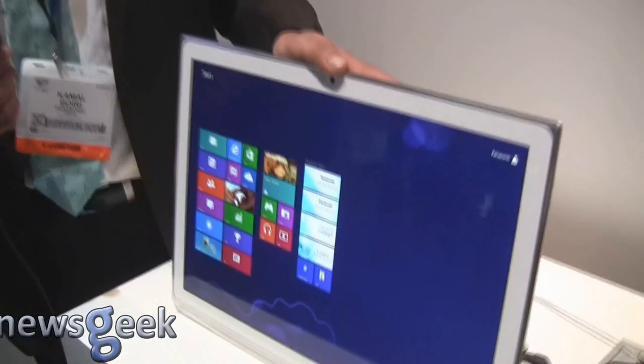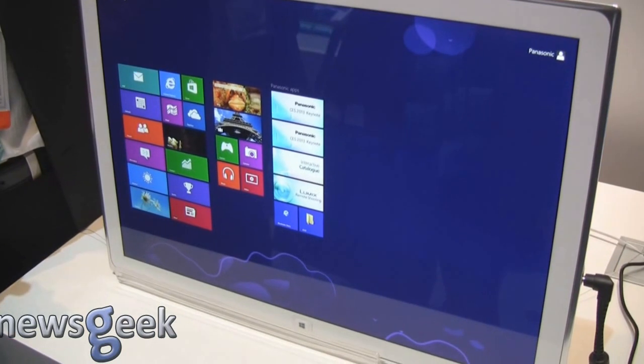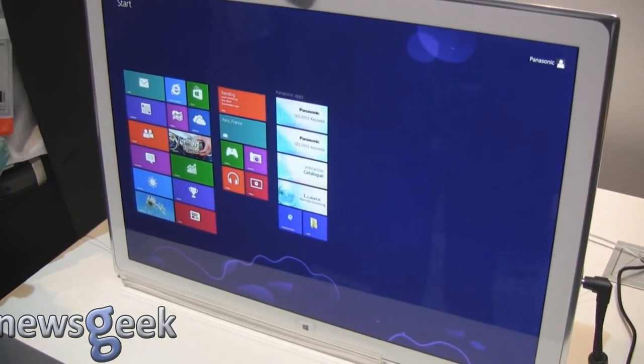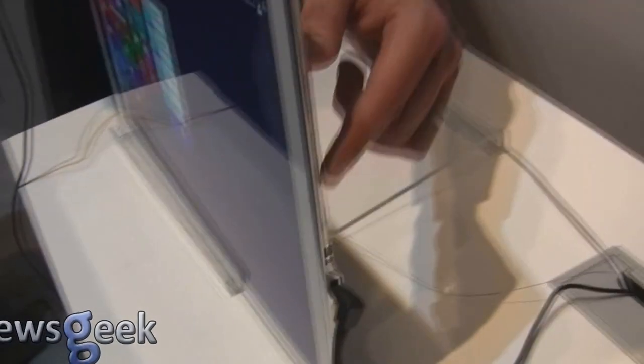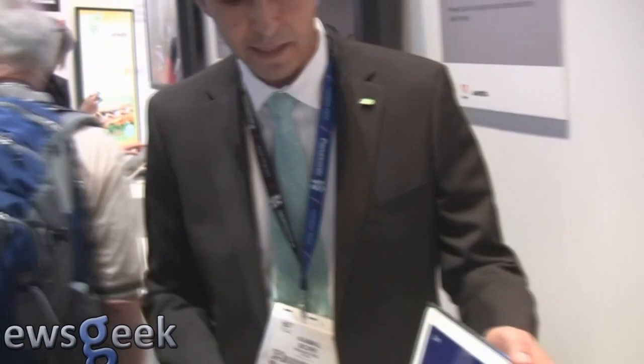This 4K Windows tablet runs Windows 8 Professional with 4 gigs of RAM and an Intel i5 processor. It has a solid-state drive of 128 gigabytes, as well as a secure data slot on this side that allows you to expand storage — the highest we've gone to is 128 gig on the SD card.